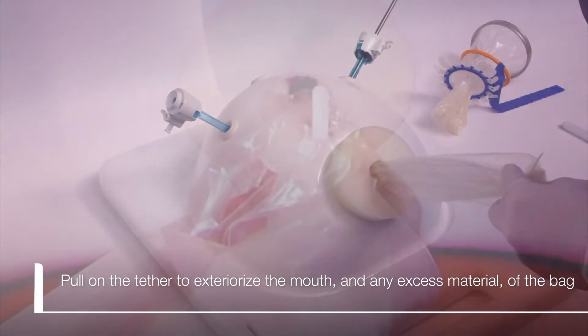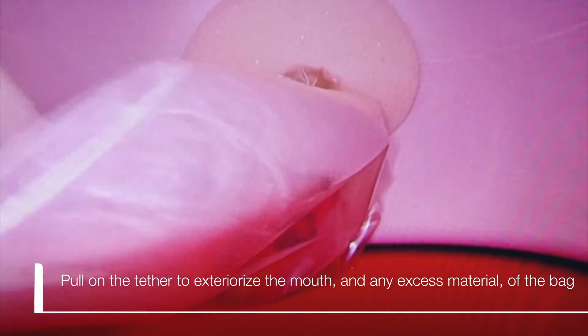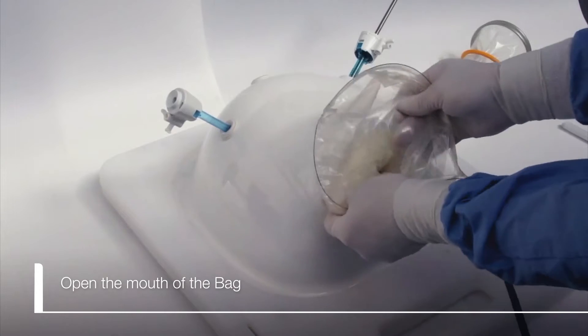Pull on the tether to exteriorize the mouth and any excess material of the bag, then open the mouth of the bag.